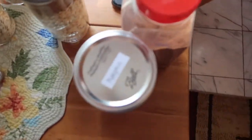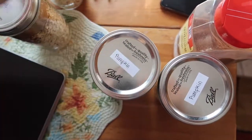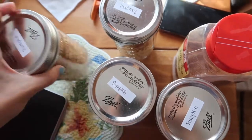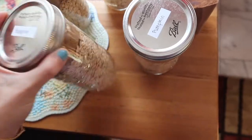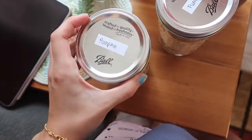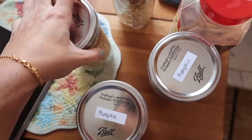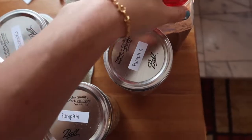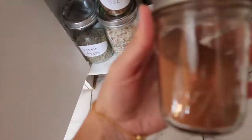My pumpkin oatmeal is cooking and I have my pumpkin oatmeal dry ingredients prepared — four of these. I actually don't know if the other ones are banana anymore because when I smelled them they all smelled like brown sugar. Since I didn't smell any pumpkin pie spice I assumed banana, but I'm not sure. I know these ones are pumpkin.